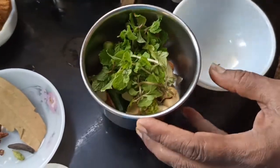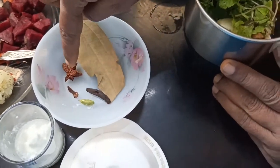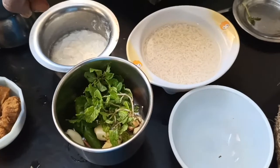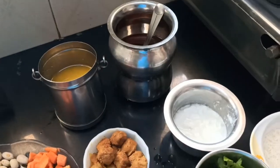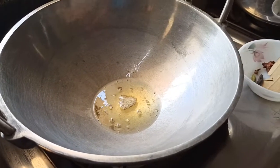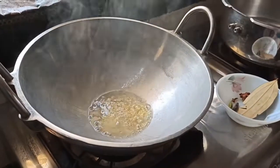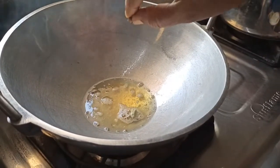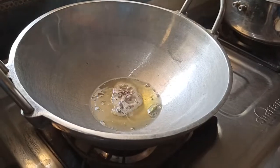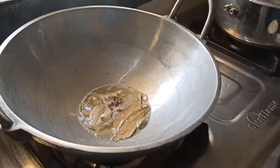We will paste this in the pan. We will paste the star anise in the pan — 1 spoon of thai, 1 spoon of arisi, 3 spoons of refined oil. Add 1 cup of brown, 1 cup of star anise, 1 cup of marathi.